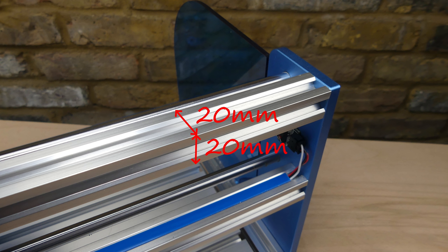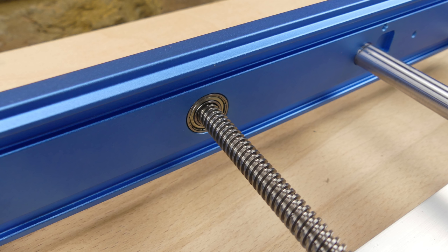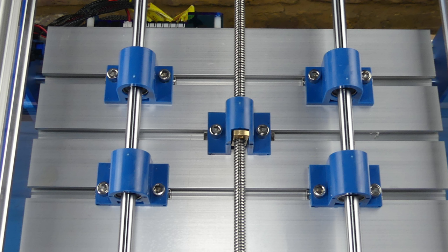The frame is made from 2020 and 2040 aluminium extrusion along with aluminium front and back plates. The axes are driven by 8mm lead screws and NEMA 17 stepper motors. Support is provided by 8mm rods and linear bearings.